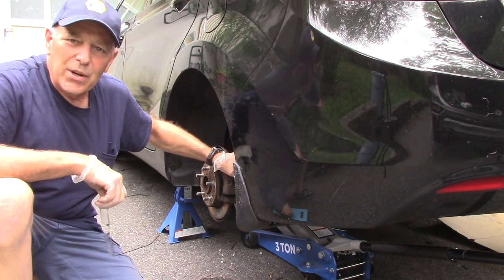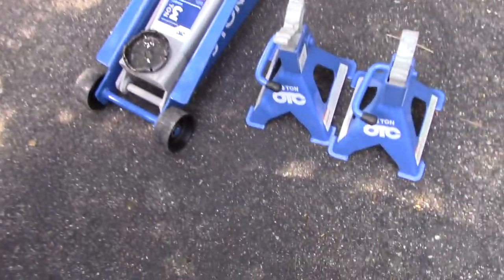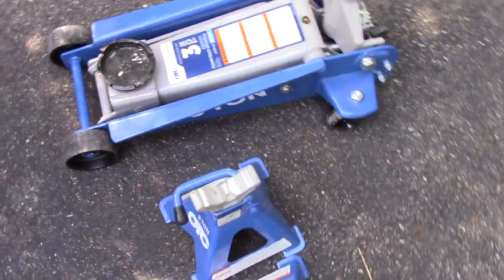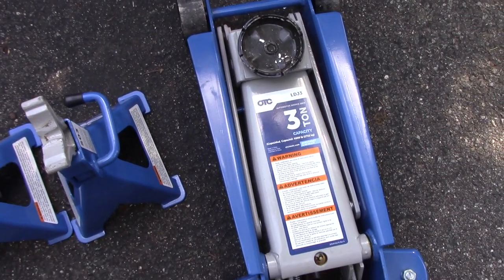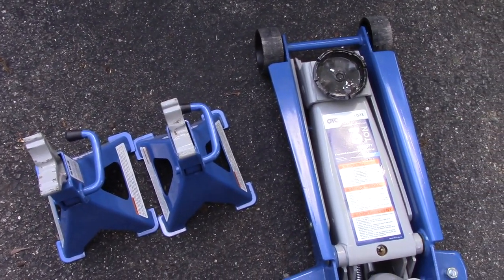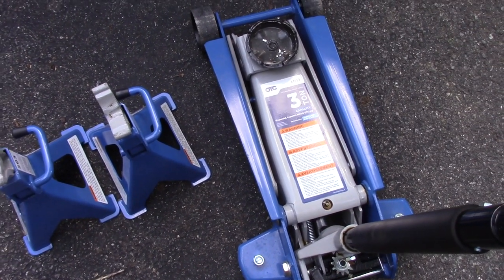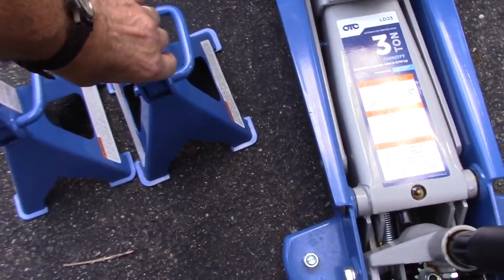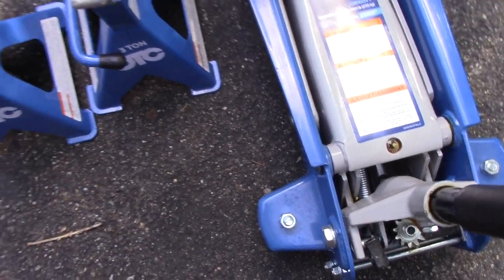Here's the jack we're going to use to jack the vehicle up. We are going to use these three-ton jack stands to secure the vehicle, and we are going to use a three-ton jack — as you can see, it's made by OTC. I'll put a link down below in my Amazon store if you want to check it out. OTC makes some really fine products — you'll see these jacks, the jack stands, and the OTC Spectra lights as well.